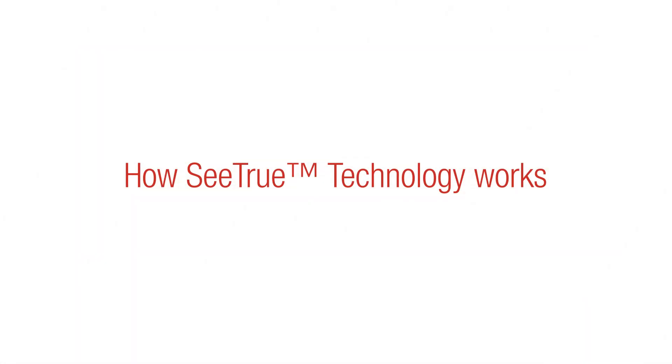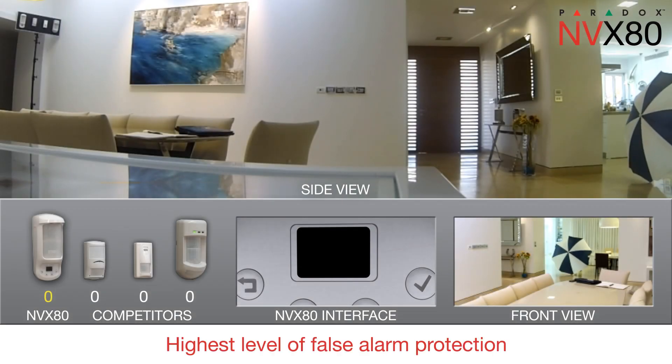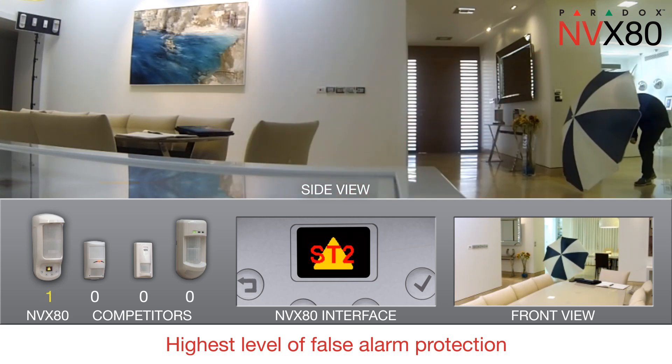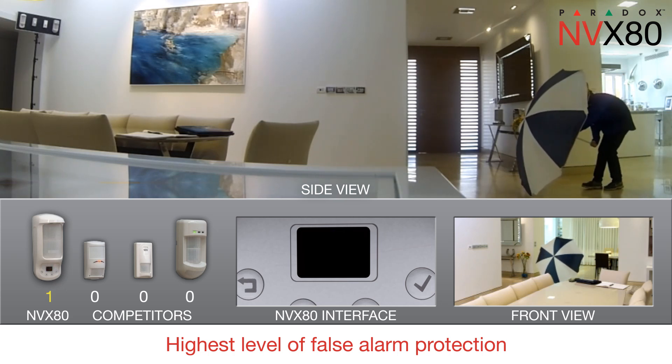Watch C-TRU in action. C-TRU's advanced signal processing increases the detection response of the dual-tech infrared and microwave beams, ensuring the highest level of false alarm protection. Got him!